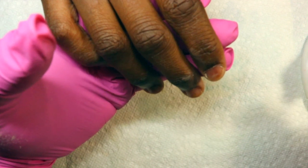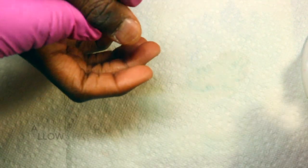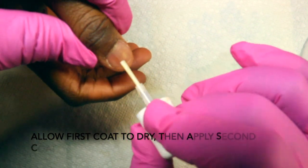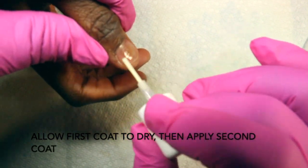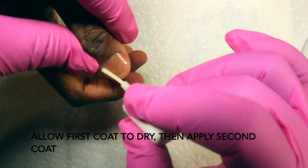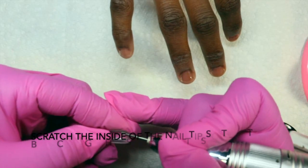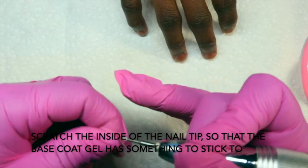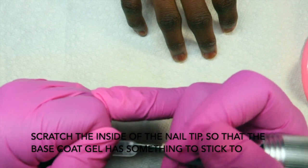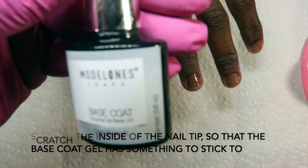Then I go in with two coats of protein bond. I use the Young Nails protein bond — it is amazing. Ever since I switched over to it I've not had any lifting, and I'm an extreme lifter on my nails. I also wanted to show everyone her nails. She's a teenager of course, and I've seen this debate on Facebook about when it's an appropriate time for teenagers to start wearing nails.